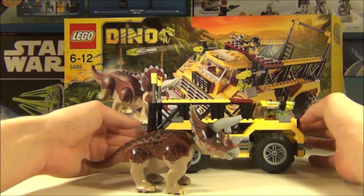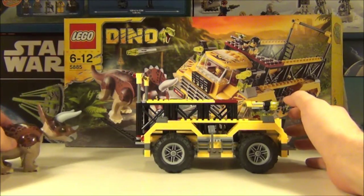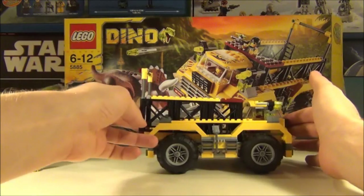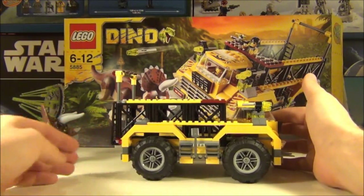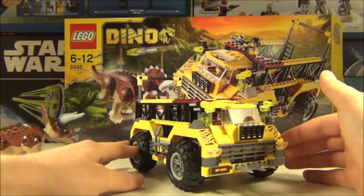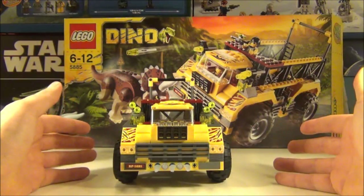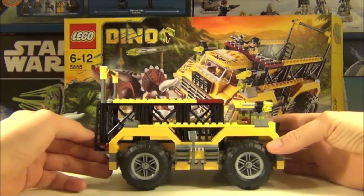I have got the Triceratops and Tyrannosaurus Rex sets as well and I absolutely love those, but I will do a review on those shortly. On to the Trapper itself — I absolutely love this. It's a chunky beast, the tyres are chunky, the front end is chunky, it's just awesome. Really really impressed with this vehicle.